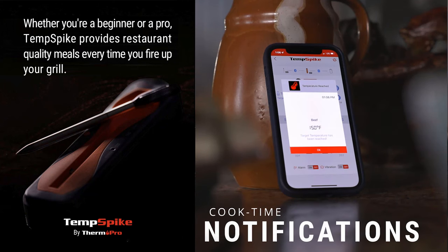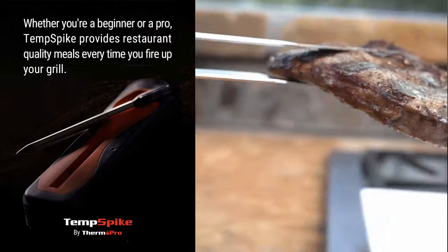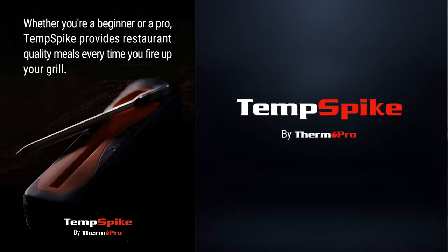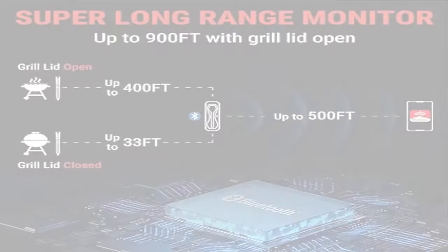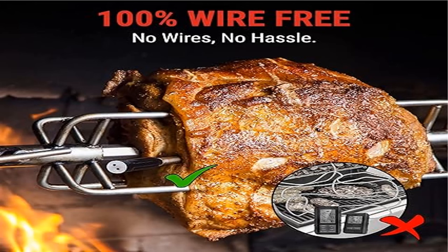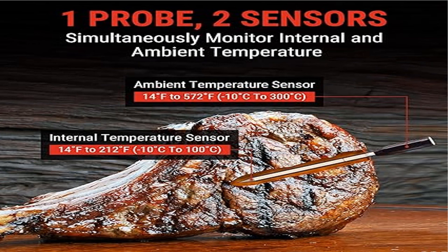It is 100% wire-free, making it a versatile tool for electric rotisserie, smoker, oven, grill, pan fry, or sous vide. One probe with two sensors eliminates hovering hassles by providing consistent internal temperature readings along with the ambient pit temperature.